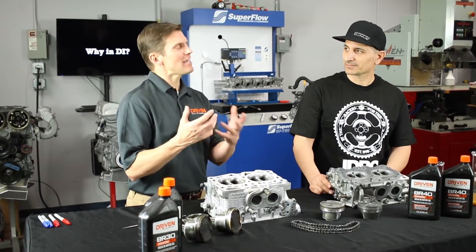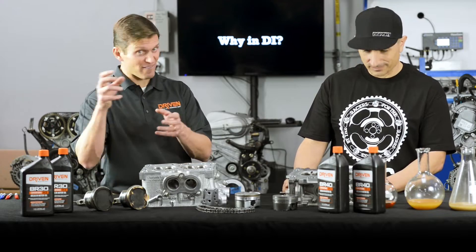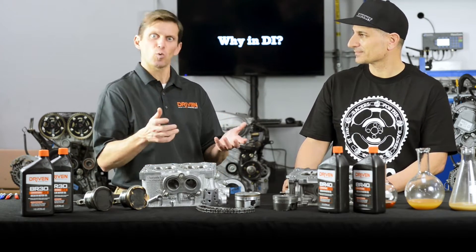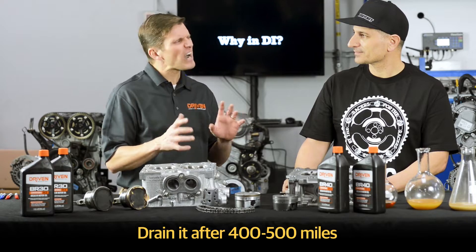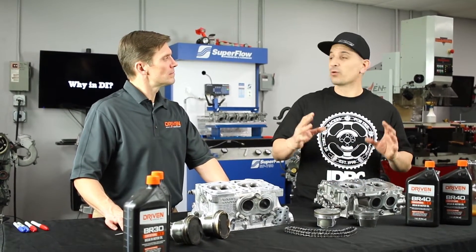If it's a race motor that's going to be dynoed, do all your dyno tuning on the breaking oil. We offer various viscosities so you get the right viscosity for your bearing clearance, and you don't have to worry — you can flog it as hard as you want and it'll be fine. Then drain it out. If it's a street/strip kind of car, go four or five hundred miles and then drain it out.